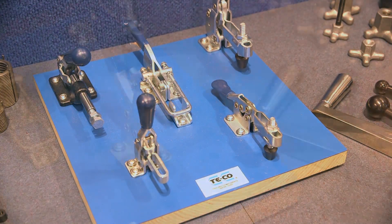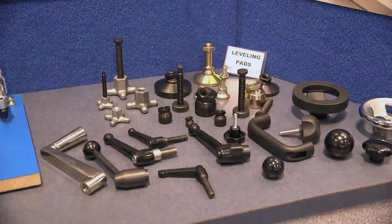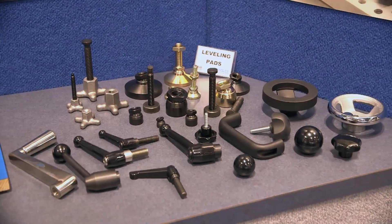Other products that we offer are toggle clamps, handles and knobs, and also a series of leveling pads and leveling feet.